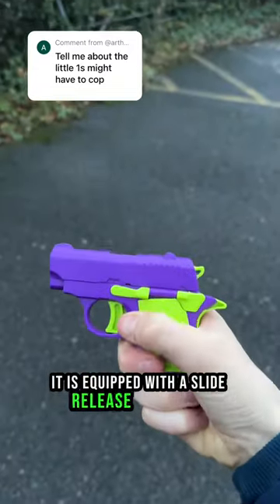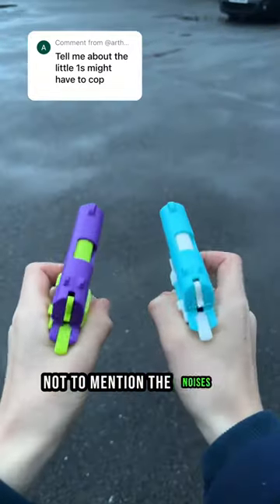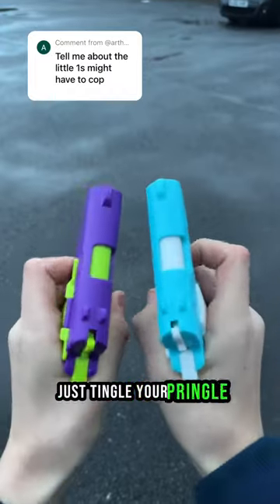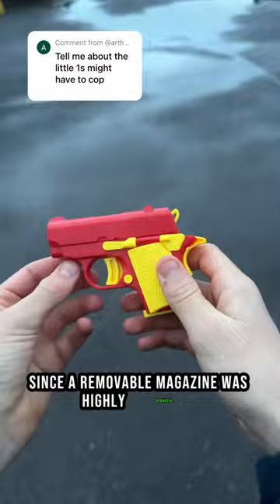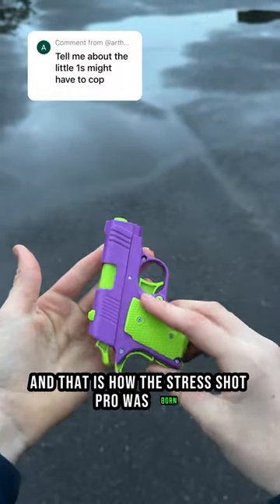It is equipped with a slide release and safety, not to mention the noises it makes just tingle your pringle. We then took it one step further since a removable magazine was highly requested, and that is how the Stress Shot Pro was born.